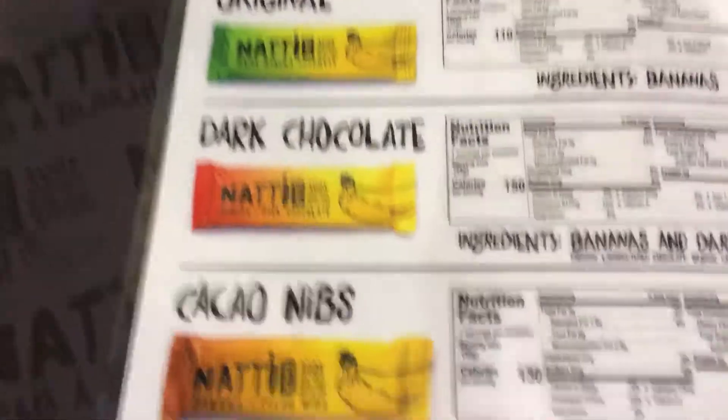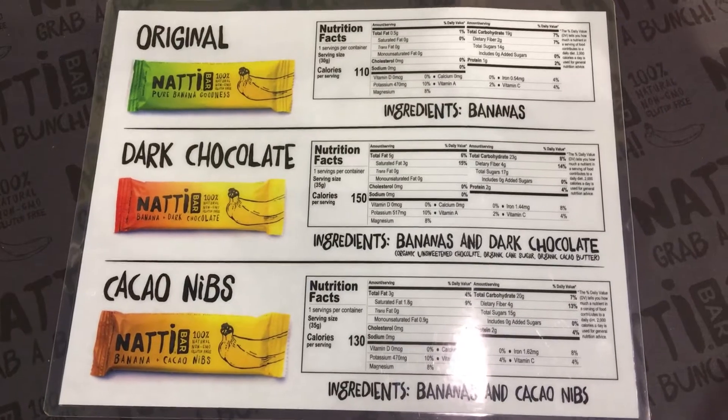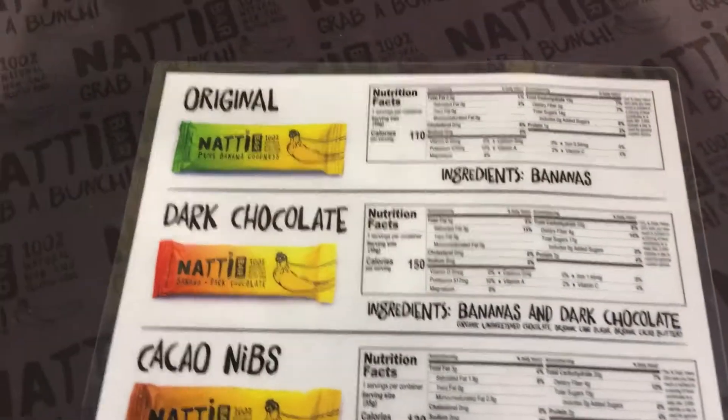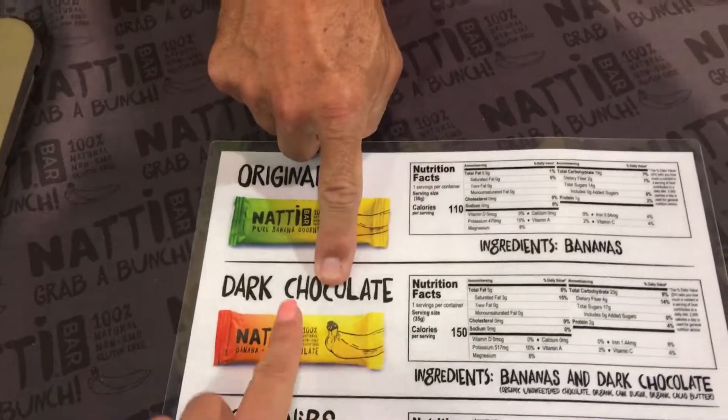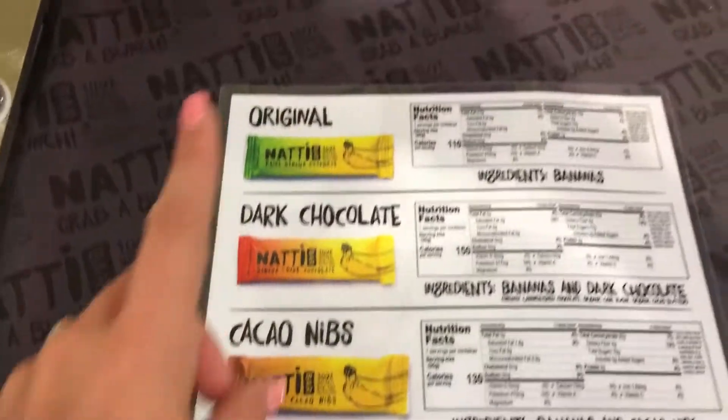Here's the nutritional info on each of them. The only one that has any extra added cane sugar is the dark chocolate, and it's very minimal. The cacao nibs and the original are really clean options.